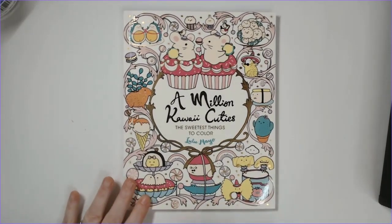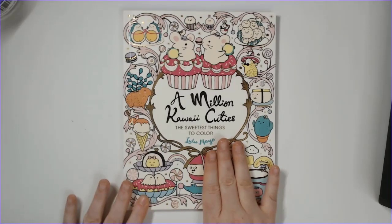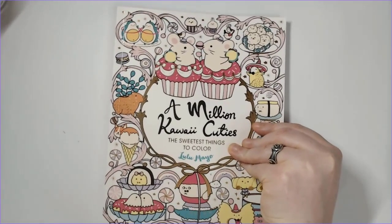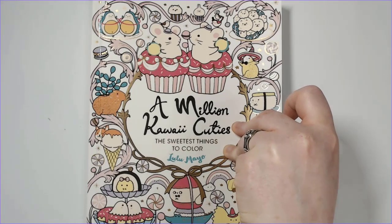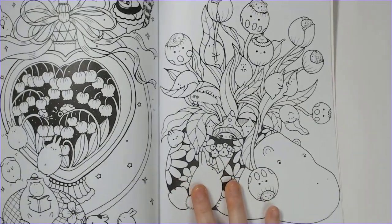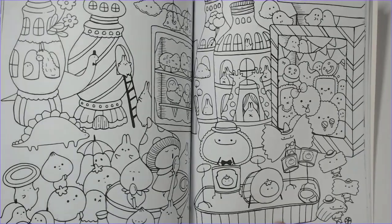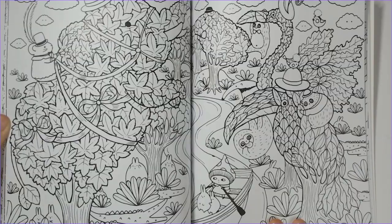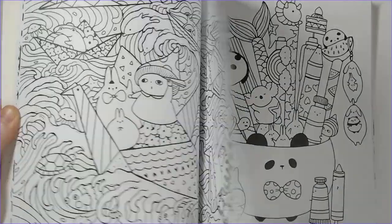First coloring book: Lulu Mayo's A Million Kawaii Cuties — the US release. The UK version is called A Million Sweet Things; same-looking cover, different title. I have a full flip-through linked above. Very similar to her previous books, very cute. I still think her Magical Creatures book is my favorite so far, but this is a good one too.